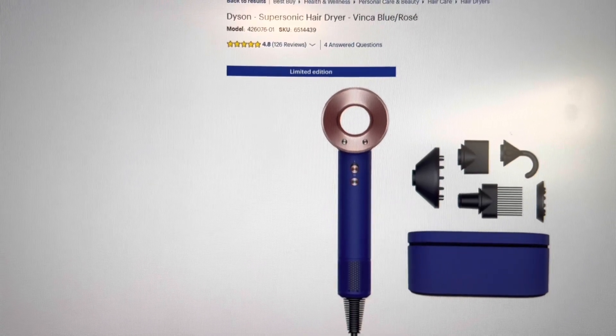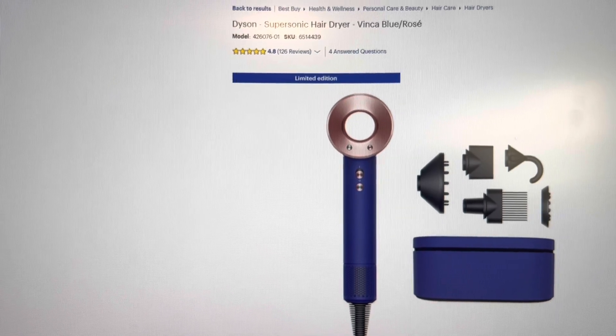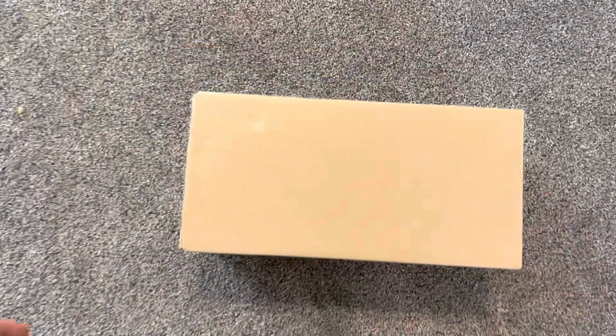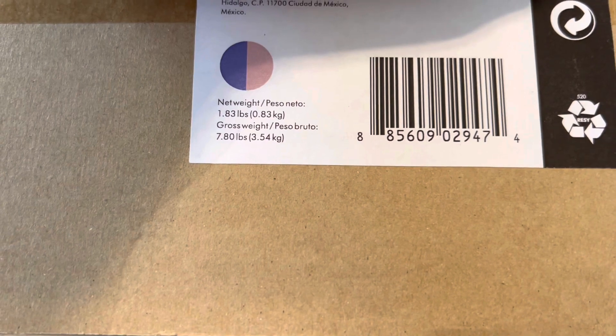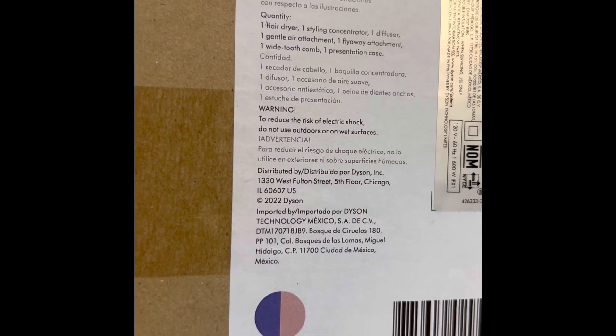Hello everybody, today we are going to unbox the Dyson Supersonic hairdryer in Vinca Blue Rose color — I believe it's a new one. This is the shipping manufacturer box. We can see the UPC, a serial number, and model HD07, 120 volt, which means it's for the US and not for places where the voltage is 220, like Europe.